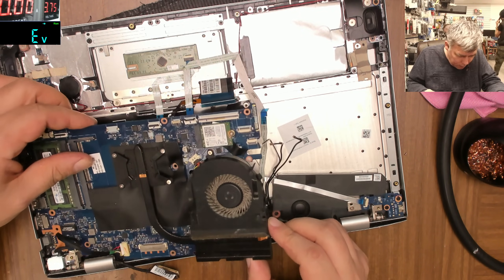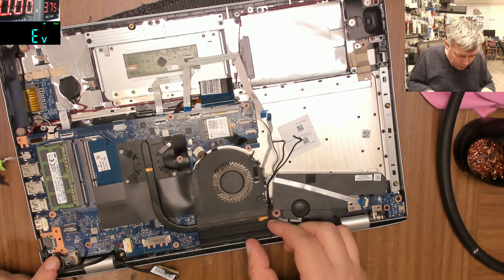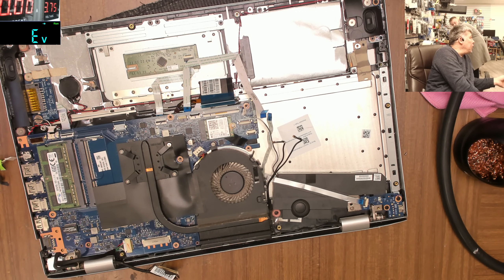Let's put the board back. Look at this customer's battery - what should we do? The battery is swollen, two elements, and it's pushing the touchpad - you can see that.